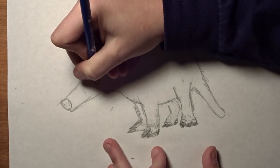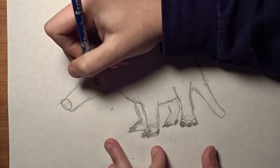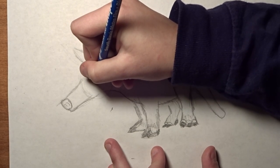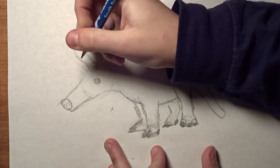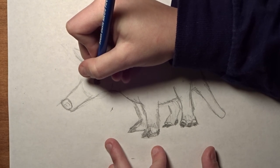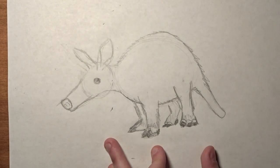Now we're going to work on the eyes. You have to do the top eyelid — kind of do a crescent shape. And to do the bottom, you have to do another crescent shape in the middle. To draw your eye, just do a circle, leaving a highlight, and you want to darken in the pupil, leaving a highlight right there.